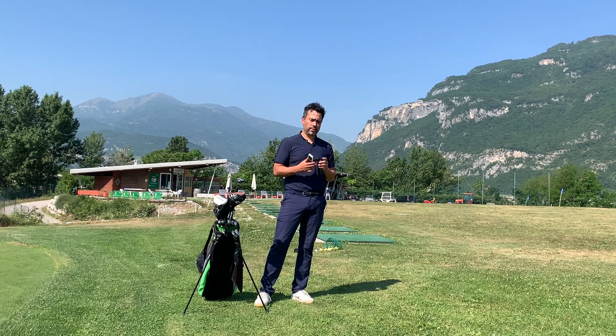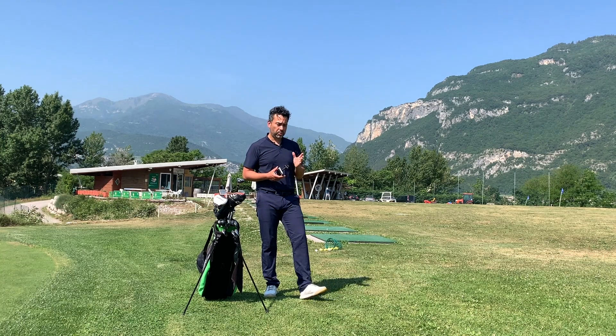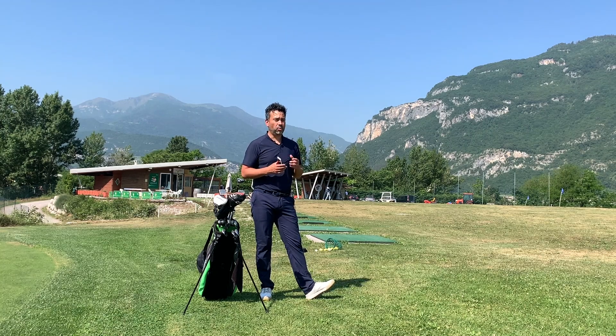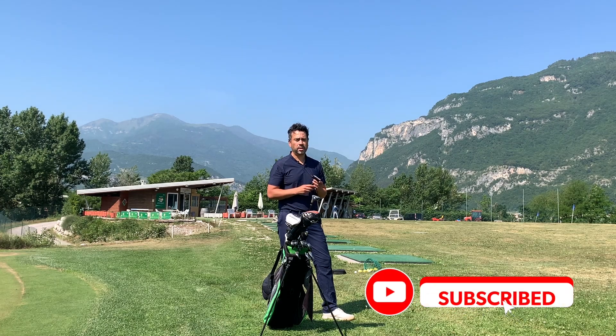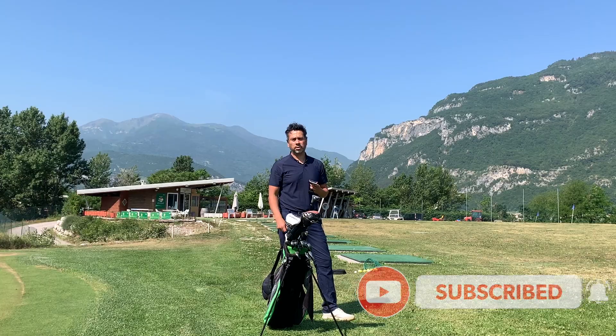If you want to record your swing without spending money on a tripod — a good tripod costs about fifty to a hundred dollars — this right here costs ten dollars and gets the job done. It's a great product and I would definitely recommend it. Give it a try for ten dollars; I think it's worth it. Thanks for watching — make sure to leave a like and subscribe to the channel. Until next time.